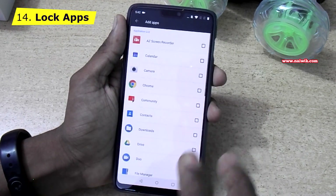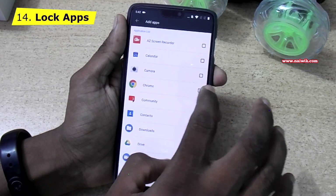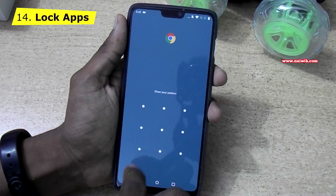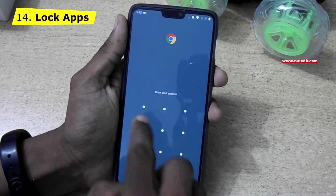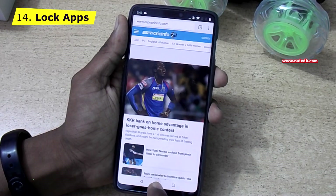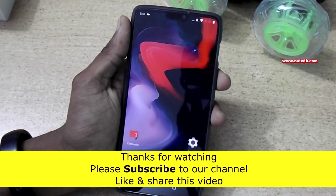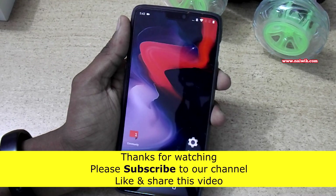Select the apps you want to lock. I am selecting Chrome. Now let's go back and try to open Chrome — you can see it is asking to enter the pattern. In this way you can lock multiple apps. That's it guys — here are some of the tips and tricks of OnePlus 6. Hope you like this video. Please subscribe to our channel. Thank you.